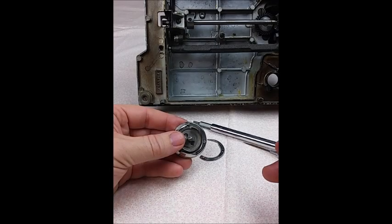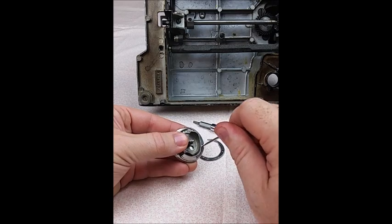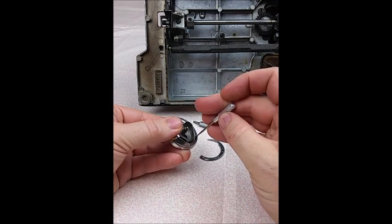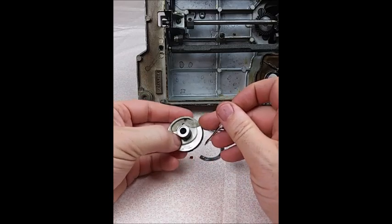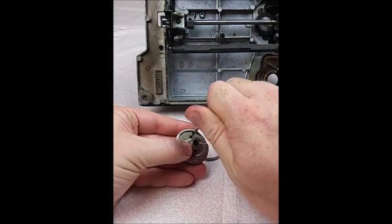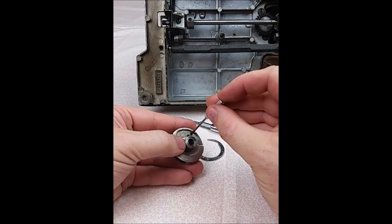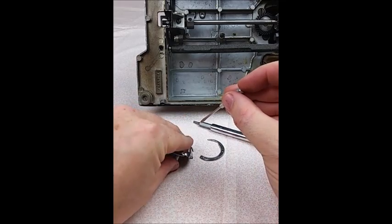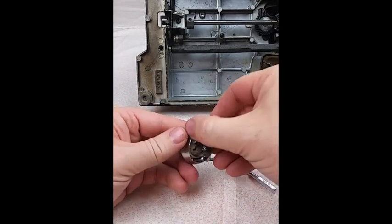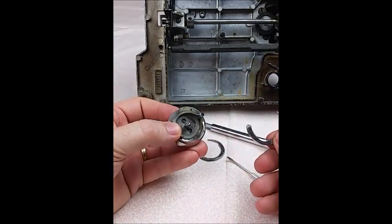Once you have the hook assembly off the machine, it's very easy to remove the Gibb hook by undoing these two screws. The screws are very tiny, so maybe put them in a little dish or on a magnetic pin holder. Often with the one on the back, you have to tap it on the table to get it to come out. But once the screws are out, the Gibb hook will open up and is removed very easily.